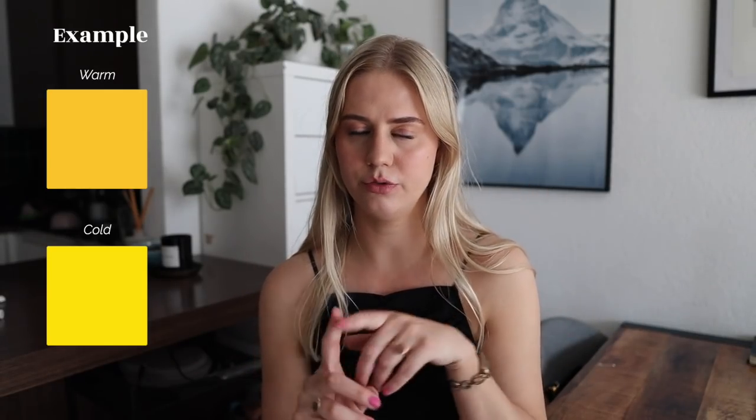My entire wardrobe is based on cool tones — usually cool colors, but also cool-tone versions of warmer colors. So except for the camel, which is warm, the other originally warm colors within my wardrobe I do add in their cool versions.